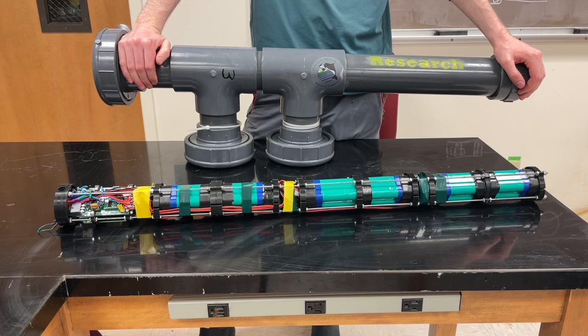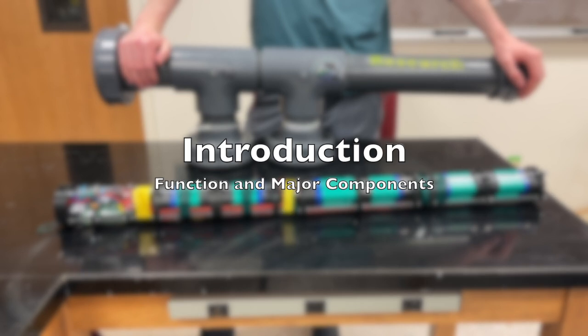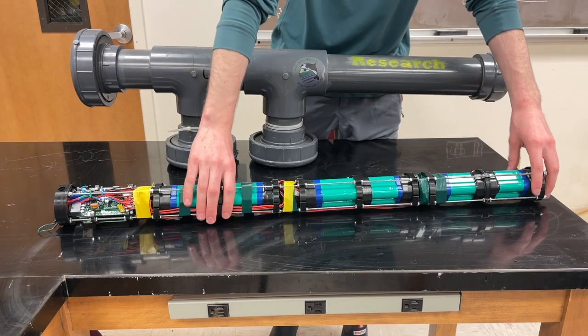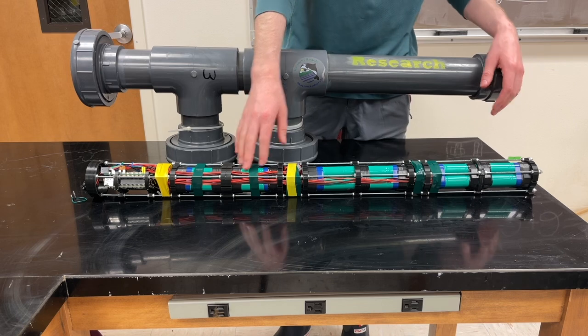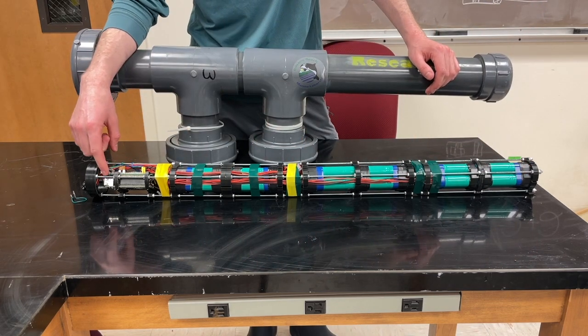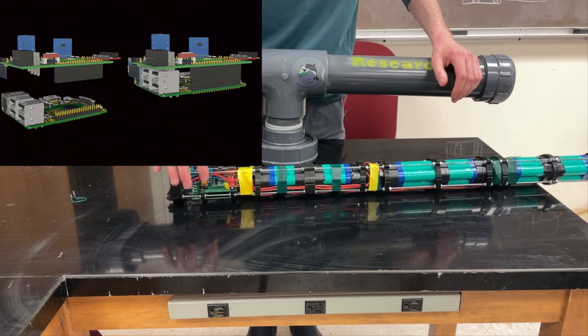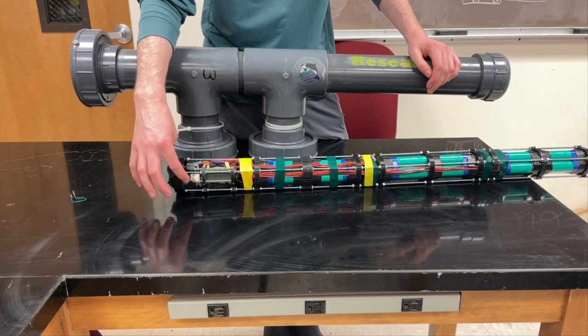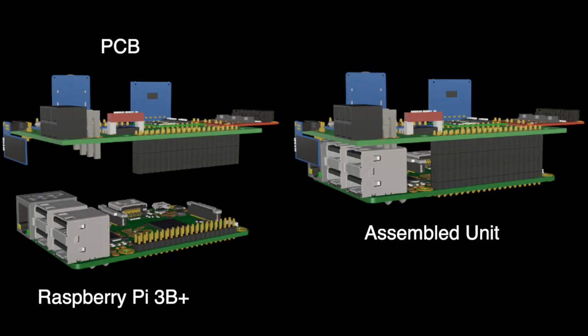Here in front of me is the actual camera system. It's composed of three battery packs — one, two, and three — and then this is the computer component. Up on top we have a custom PCB that basically runs a strobe system, and down below we have a Raspberry Pi 3B+ that runs the camera system.